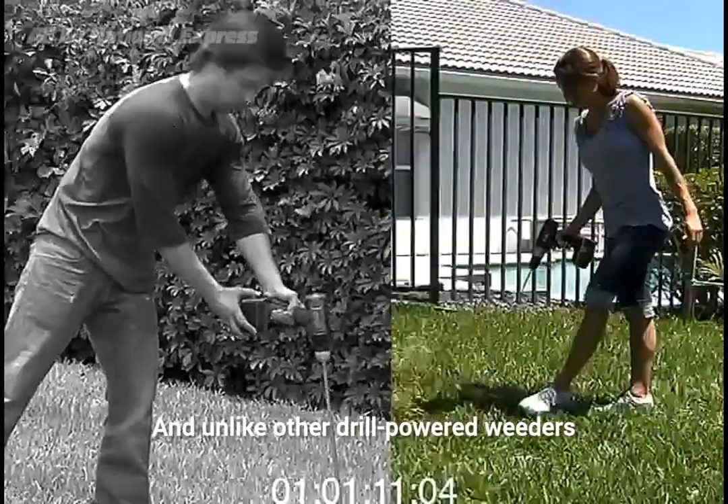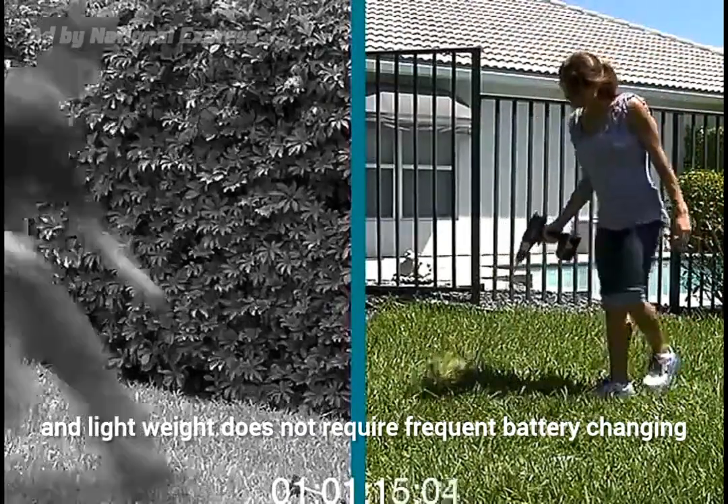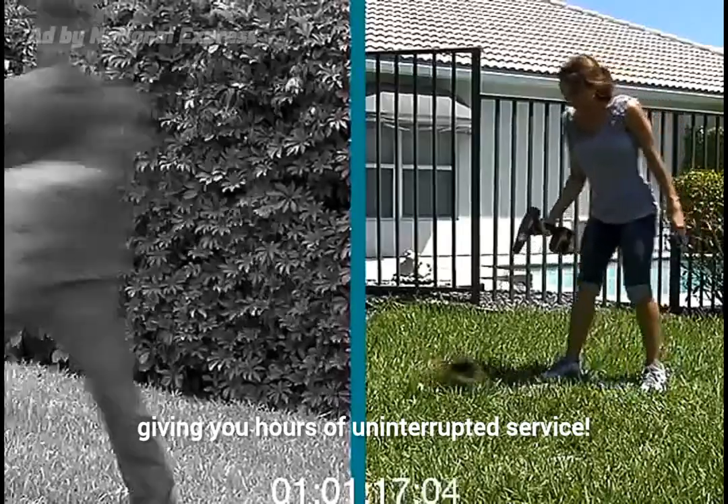And unlike other drill-powered weeders, its smaller size and lightweight does not require frequent battery changing, giving you hours of uninterrupted service.